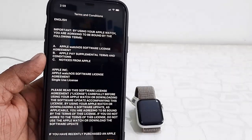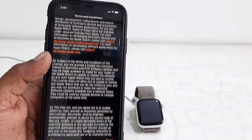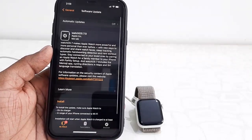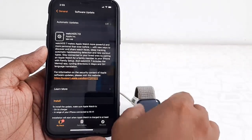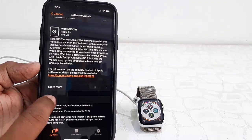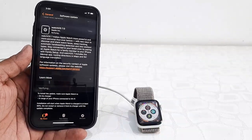After the download completes, you need to tap on Agree to accept the terms and conditions. After that, tap on Install. You can read all the details about the software update, then tap Install and enter your passcode.